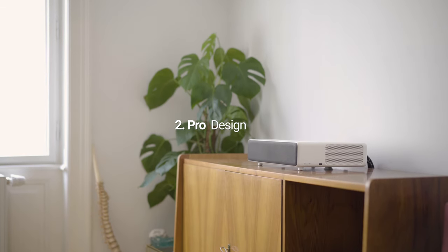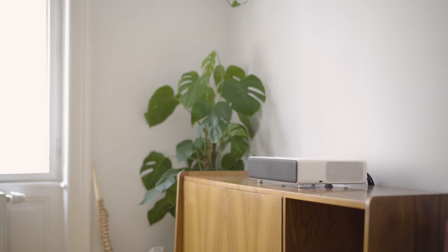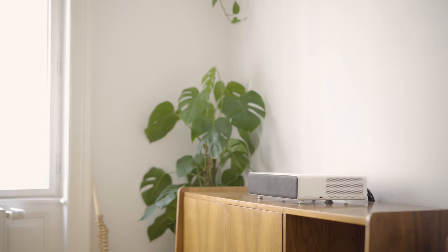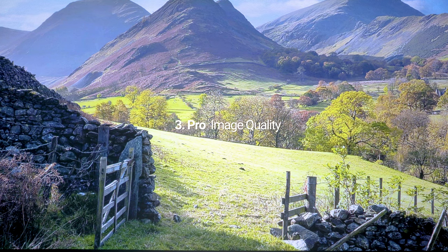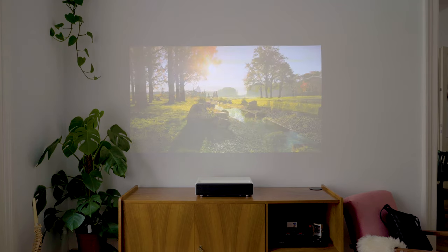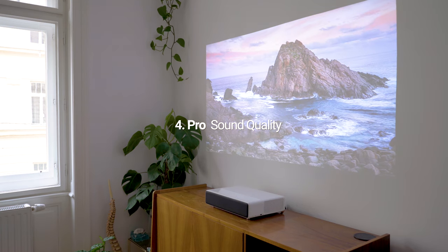The sleek design makes it blend in way better than traditional projectors, especially because you don't necessarily need a projector screen if you have a white wall. The picture quality is great straight out of the box. You don't need to mess around with any picture settings if you don't want to. The image is bright, has great contrast and the colors are saturated.